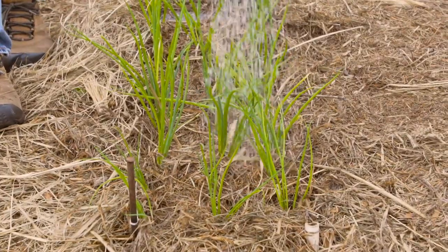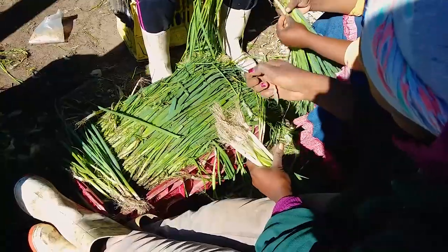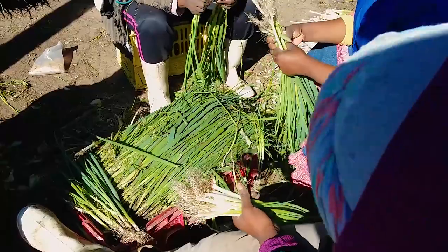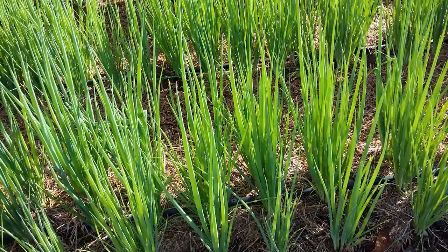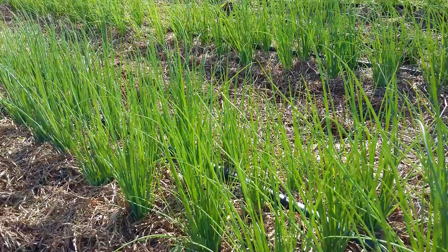Water in well. Spring onions take 6 to 10 weeks to harvest after transplanting. Once the stems are wide enough, remove the plants and trim the roots and tips in preparation for market. Spring onions are harvested whenever you have need of them and can therefore be added to the vegetable basket at regular intervals.